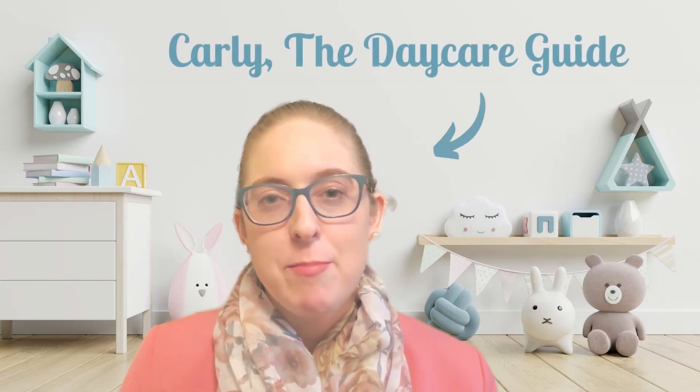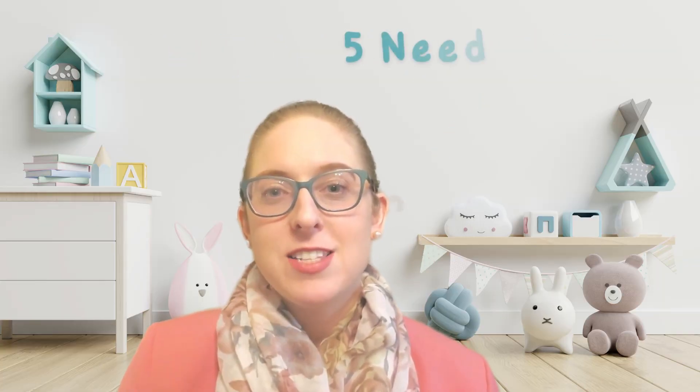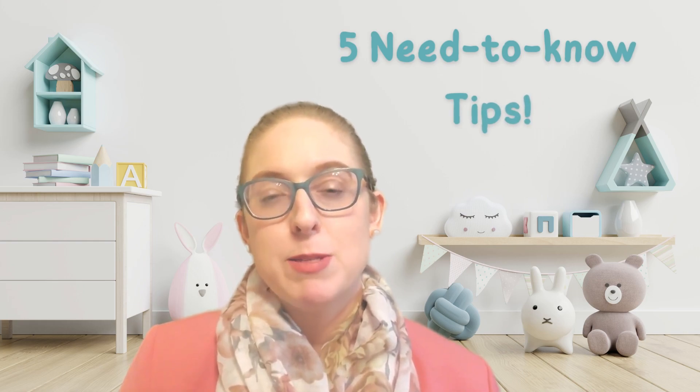In this video, I'm providing insight on bottle feeding in child care. Plus, I'm sharing five essential bonus tips most parents aren't aware of that will help your baby's transition to child care tremendously.